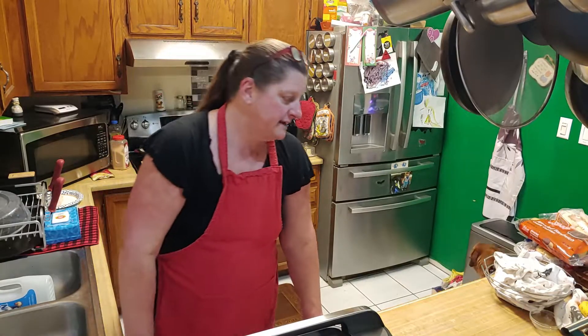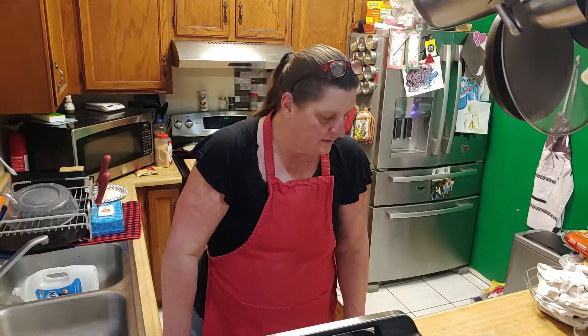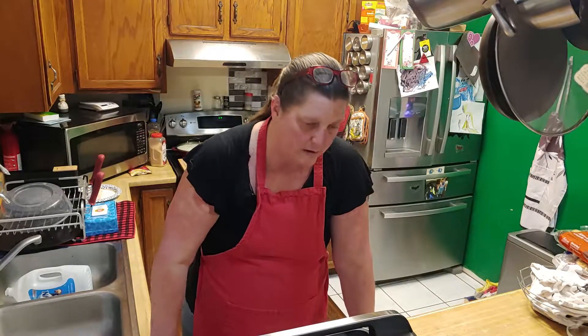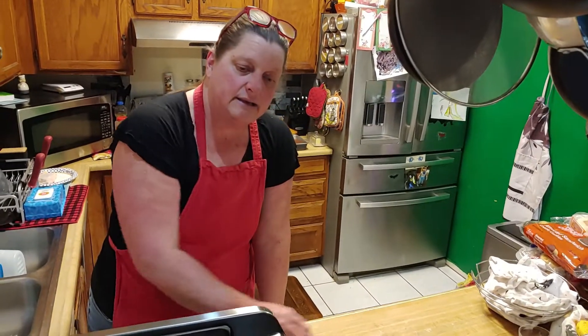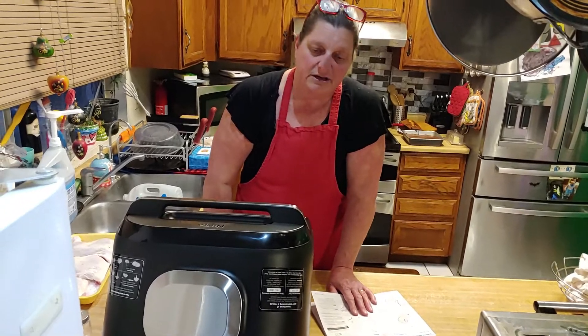I flipped through some recipes and it says when using barbecue sauce you're going to want to flip it and not use the thermometer. When we do steaks and other things in future videos we'll demonstrate the thermometer. Unfortunately I have very few plugs in my kitchen, which is why we're over here by the sink — the cord is not very long and it says don't use an extension cord. The splatter shield was already in the machine when we opened it.